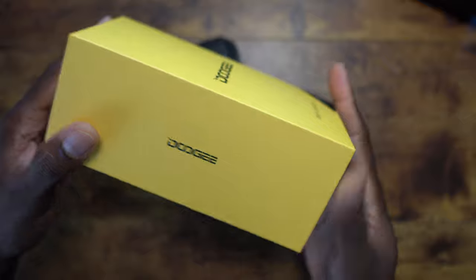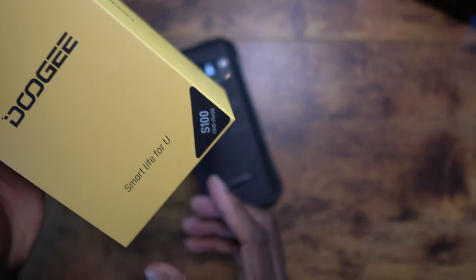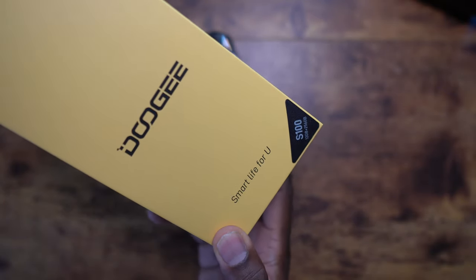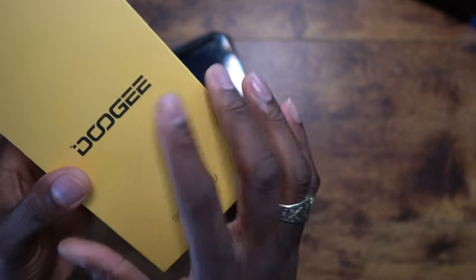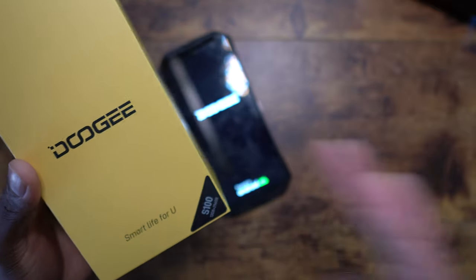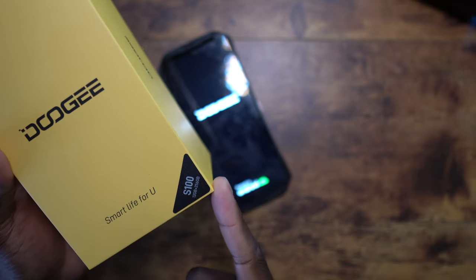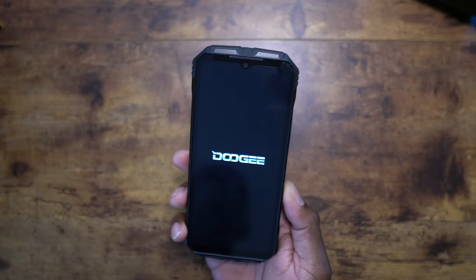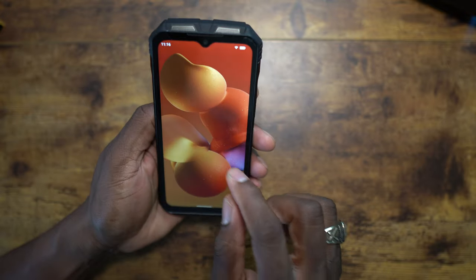This is the big box it comes in — nothing fancy, this is how they do it. I can't tell you how many of these yellow Doogee boxes are in my storage — I give a lot of these phones away to family members. They also used to come in white boxes. This is their newer design with the model and features listed on it. I think that's actually pretty cool. We are back up now and officially have 20 gigs of RAM in rotation.